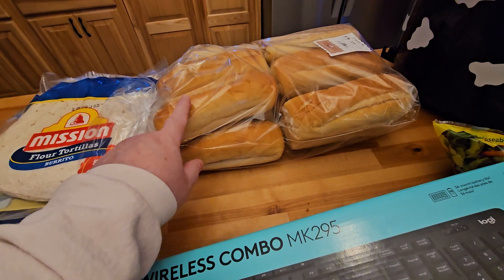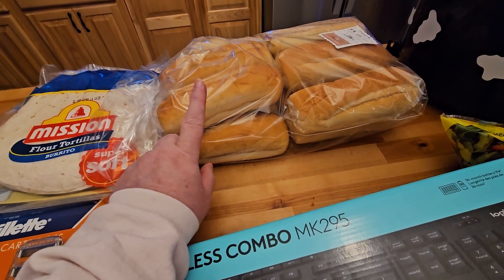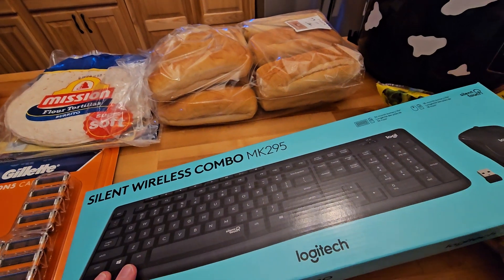And this is what I'm going to be making my Italian sandwich with, because now we actually have the turkey ham. So I'm going to take that turkey ham and some of the beef salami and make myself an Italian for the first time in well over a year.